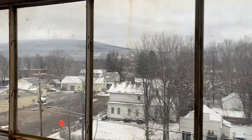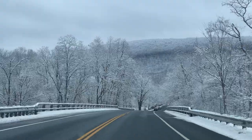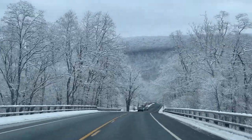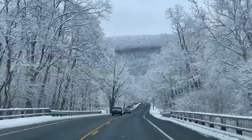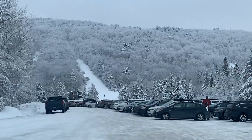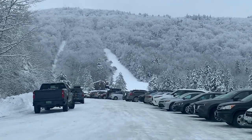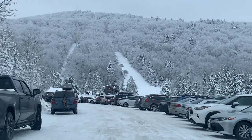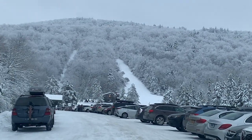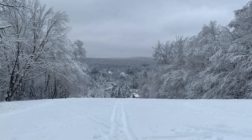How's the mountain look today? The parking lot is full yet again — going to be busy skiing. This is my home away from home.